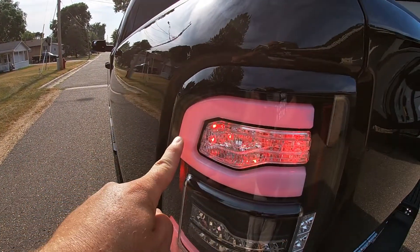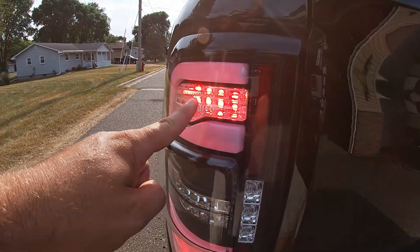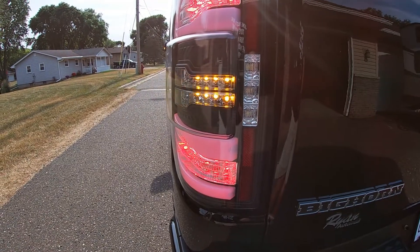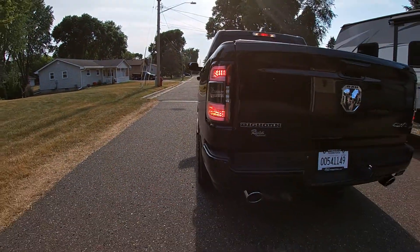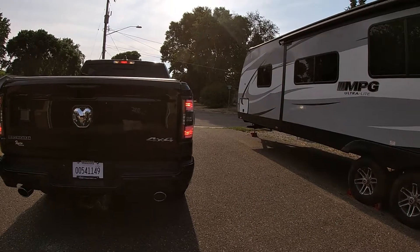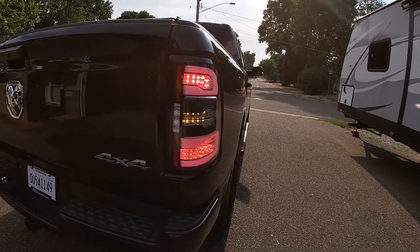This white part here that glows pink is your daytime running light. If you just have your lights on those are lit up, and when you hit your brake this inner part lights up right here and down here. And then you have the sequential turn signals. That was a 15-minute install, folks — it does not get any easier than that. Even if you don't fancy yourself as very handy, that was such an easy install: literally two pins and two screws on each side, pop them out, and that's it. The link for these will be in the description below — my gosh, tell me what you think, that's so much better.